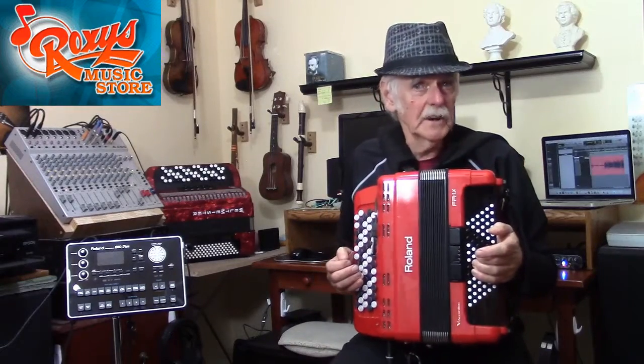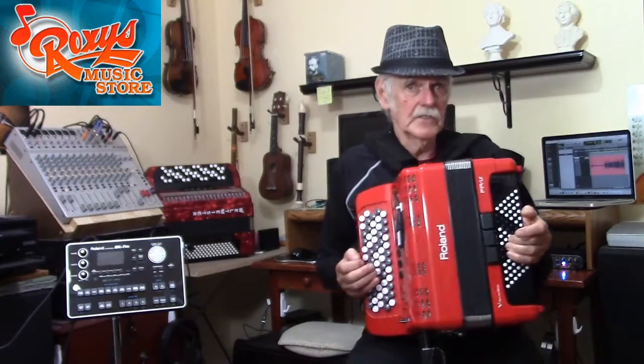You might be wondering: what is the fundamental difference between the Seagriff and Beagriff chromatic systems? And is one better than the other? I will address those two questions in this video.